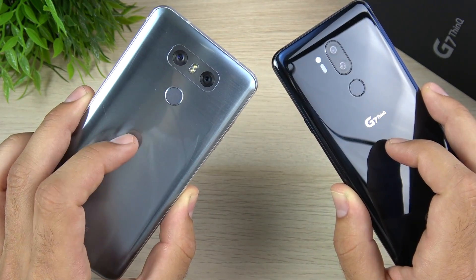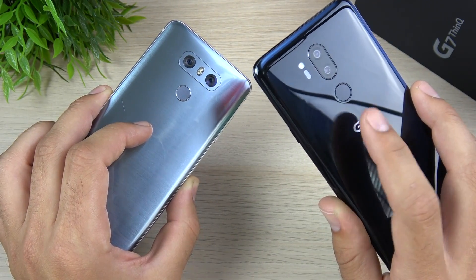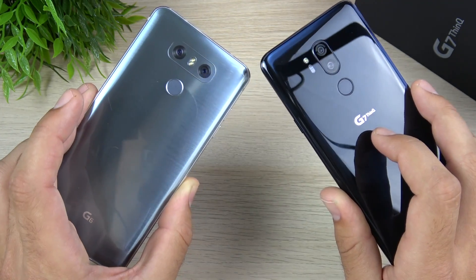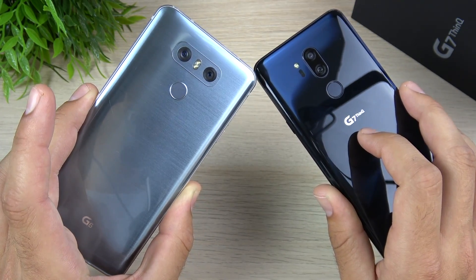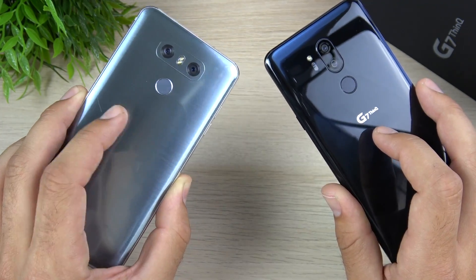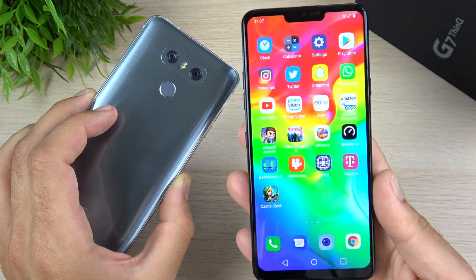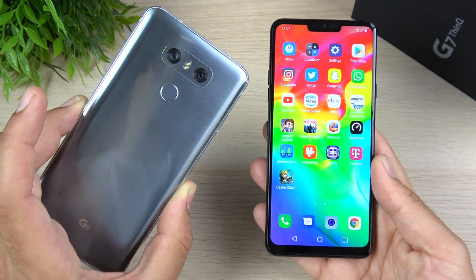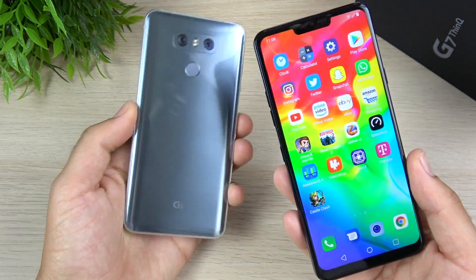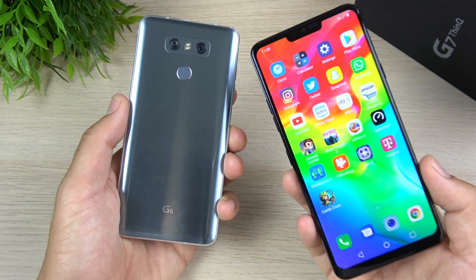You also go from dual 13 megapixel to dual 16 megapixel cameras on the rear. The wide angle is at 12 millimeters for the G6 and on the G7 ThinQ it's at 16mm. So it's definitely not as wide as the G6, but it's also sharper because there was a little bit of distortion on the wide angle for the G6. I'll take the G7 ThinQ because it's a sharper wide angle shot. So if you fall into this camp of just wanting to upgrade your specs to be more modern, the LG G7 ThinQ is going to be for you.